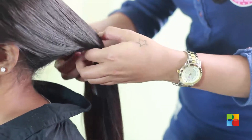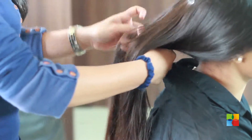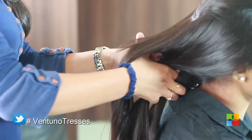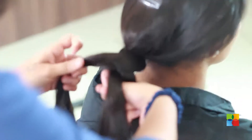Now, I will show you how to do a criss cross braid. I am going to divide the hair into three sections as we did earlier. Take the two outer sections and cross them behind, then bring them to the front and again cross them.